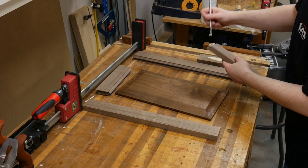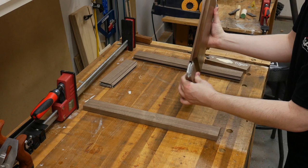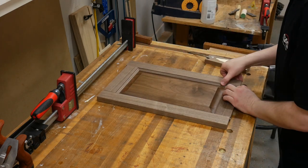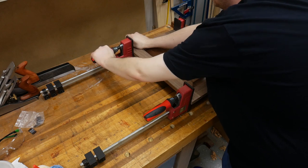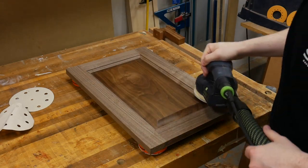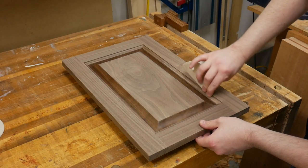Now that the panel is pre-finished, we can go ahead and glue the door together. It's pretty simple — just put glue on the tenon portion of the rails and assemble the door. I left the panel in the clamps for probably two to three hours for the glue to dry. After the glue dried, I sanded the frame up to the same 220 grit.